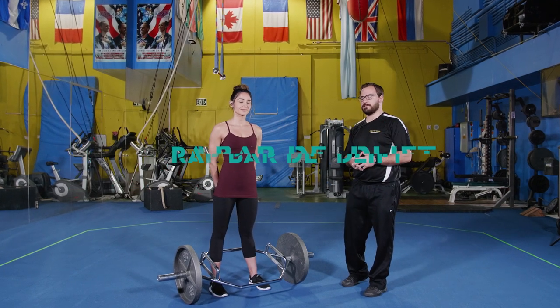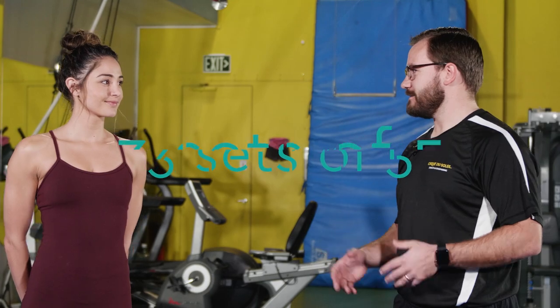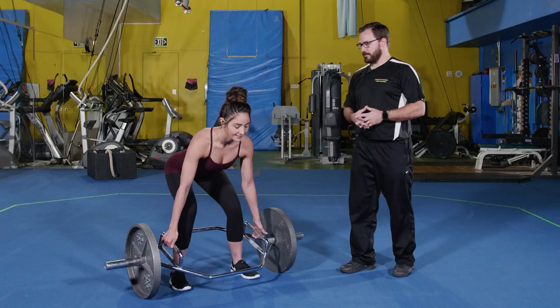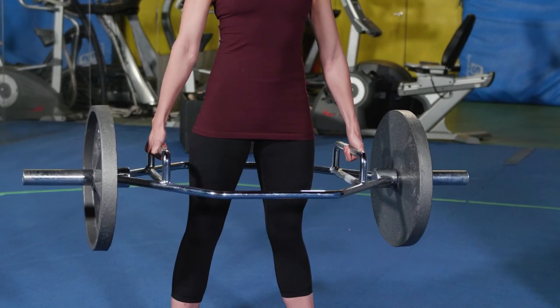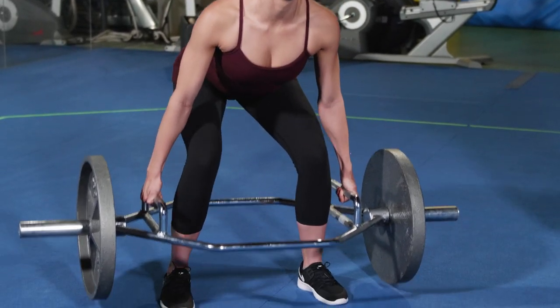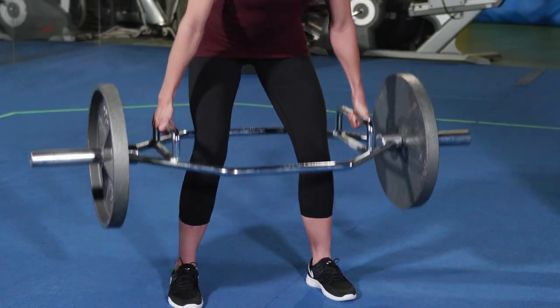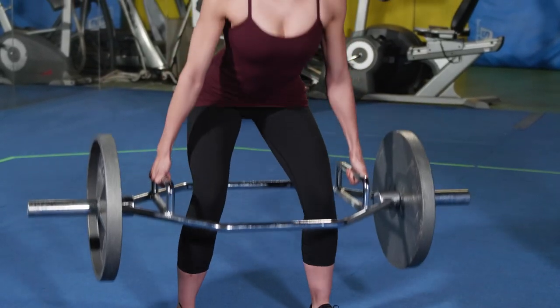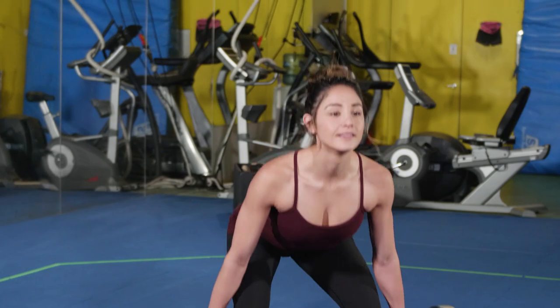This is our first primary strength exercise: the trap bar deadlift. We're going to do three sets of five today. The major cue: keep your back straight. I'm always looking for people to keep good posture. And then I'm looking for them to drive their hips forward early in the movement and move up as quickly as they can.